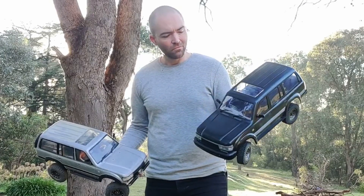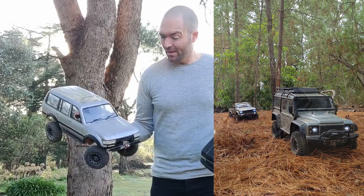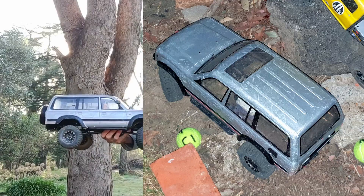This is the RC Run Run 80 and this is the TRX4 Defender. Today I wanted to show you a hard body conversion I did in 2018 — I've done it for competition use.